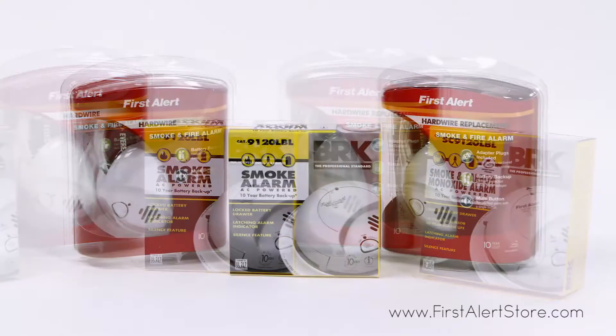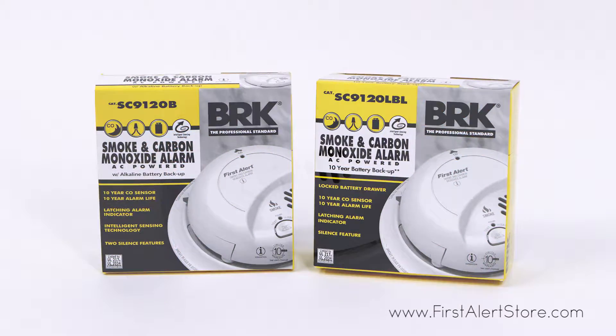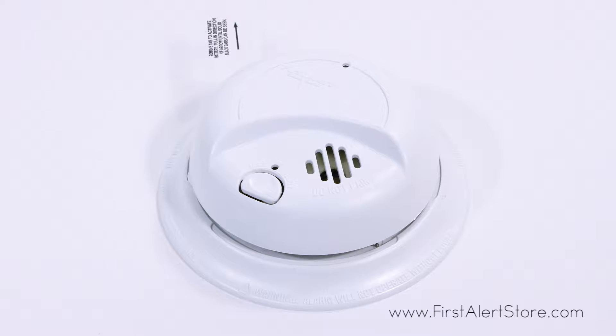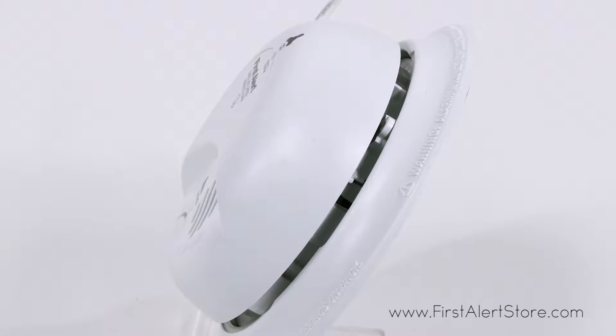The main difference between the SA9120 series and the SC9120 series is that the SA9120 series detects smoke and fire using an ionization sensor, while the SC9120 series detects smoke, fire, and carbon monoxide with the inclusion of an electrochemical sensor.